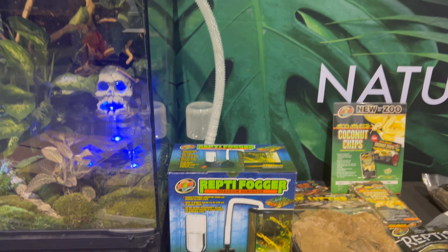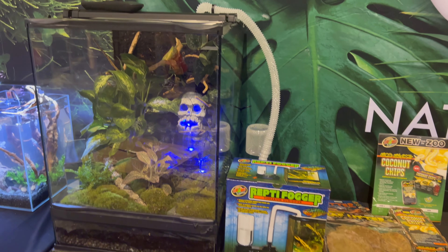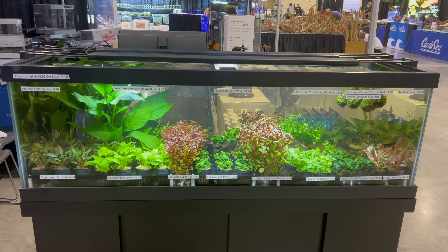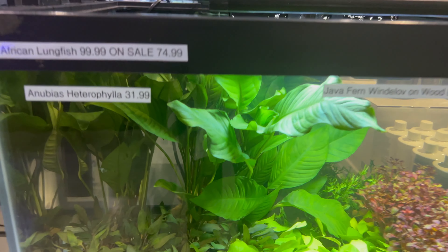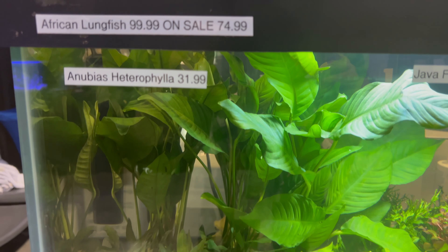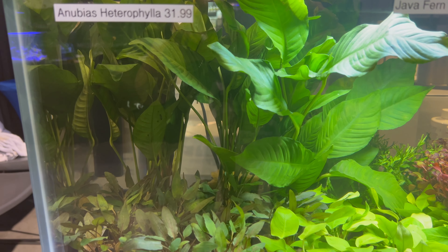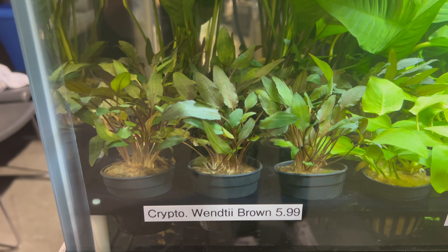Is it just me or could something like this be used for a vivarium to keep the immersed plants kind of more humid? Just a thought. I'll be walking around Aquashella so I'll probably be jumping around to different categories. This is just some footage I took of plants at a particular vendor, in case you're curious what a lot of these plants look like — I thought it might be helpful.